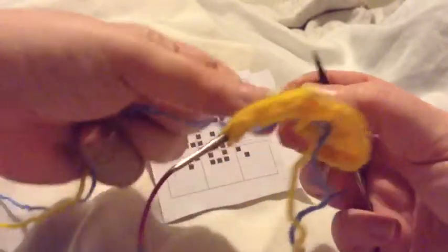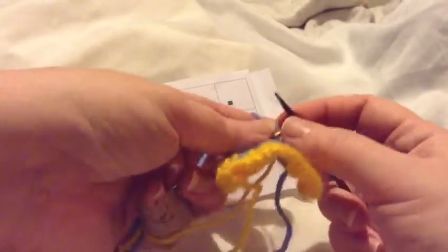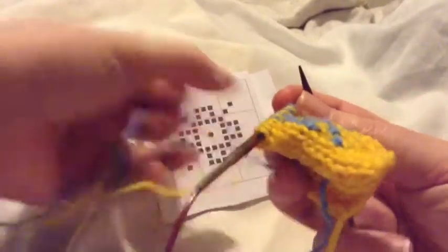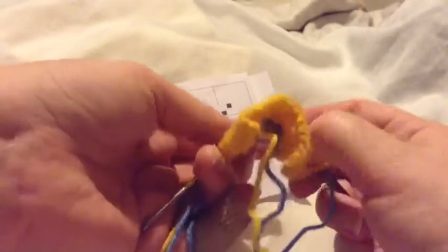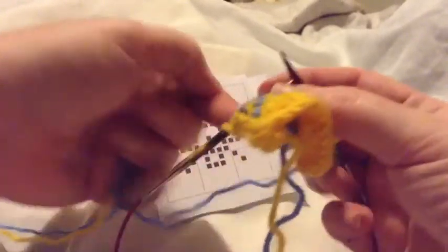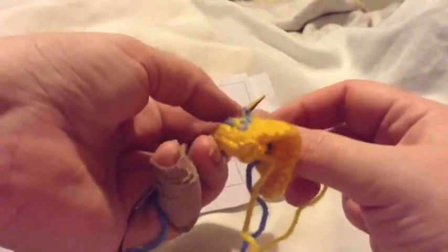I'm working on the last row of the color design. I need to pay attention to my design. Depending on how many times you have to change the color in each row, sometimes the yarns do untwist themselves, especially if you're being consistent with your twists.